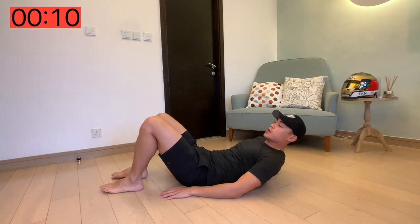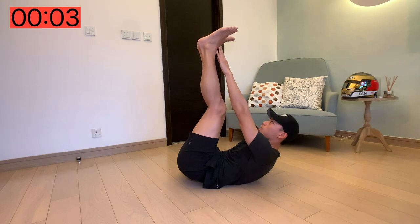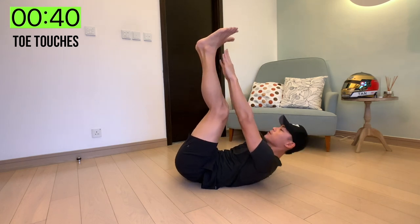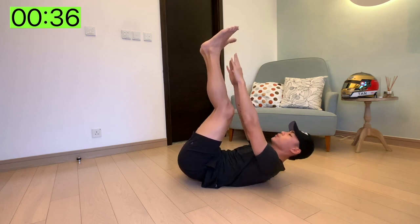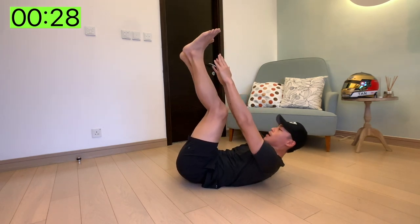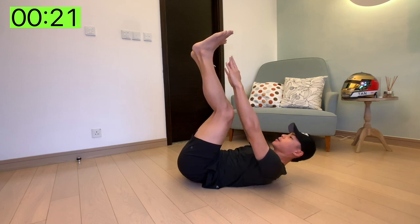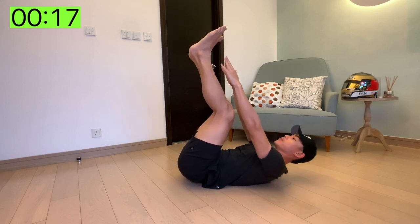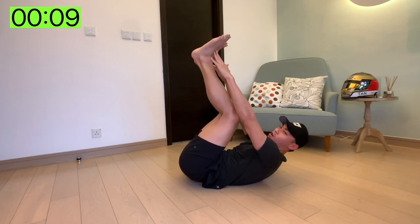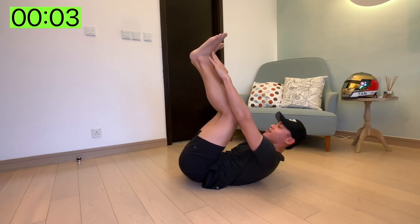Next up we've got toe touches. So you're going to lift your leg as high up as you can into the air and then we're just going to gently touch our toes. As many reps as you can within that 45 seconds. Let's go. 25 seconds left. Don't think about the time, just focus on your breathing. And at the end of this workout you're going to have a rocking six pack, ready to go after quarantine. And done.